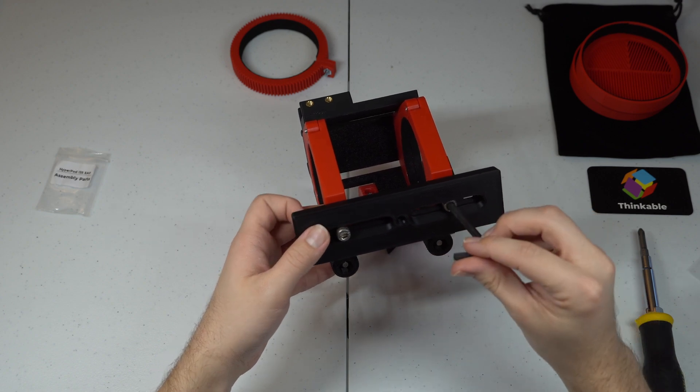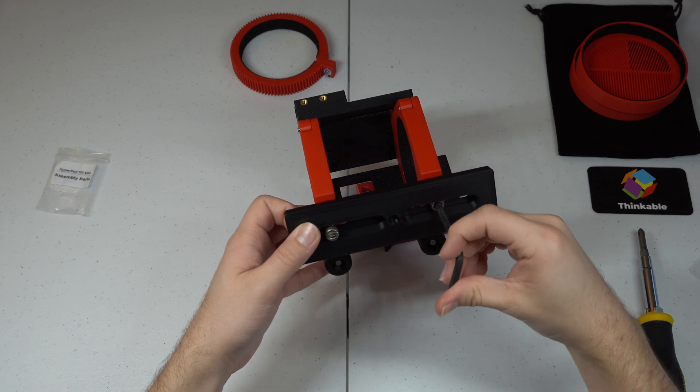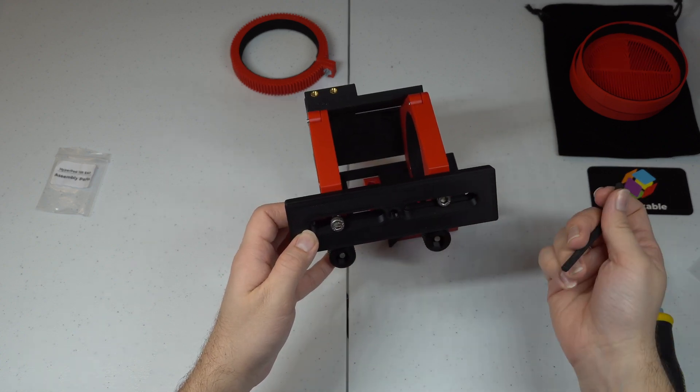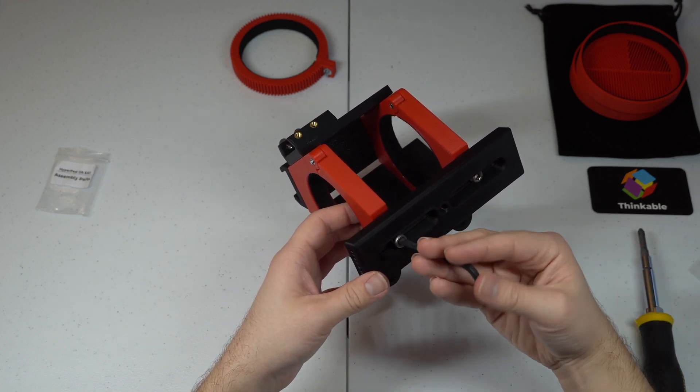I print all the parts in a strong plastic known as PETG — P-E-T-G. The parts themselves are really strong, but they aren't metal; they're 3D printed. So be sure to not over-tighten and damage the parts.